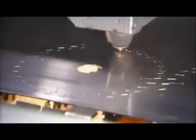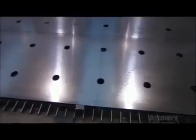To make a circular saw blade, a laser burns into a sheet of steel to cut out jagged discs in the basic shape of a circular saw blade.